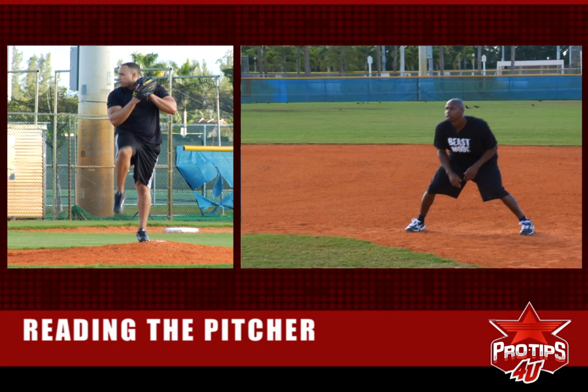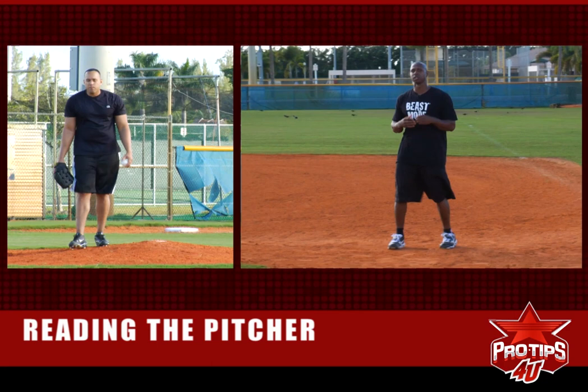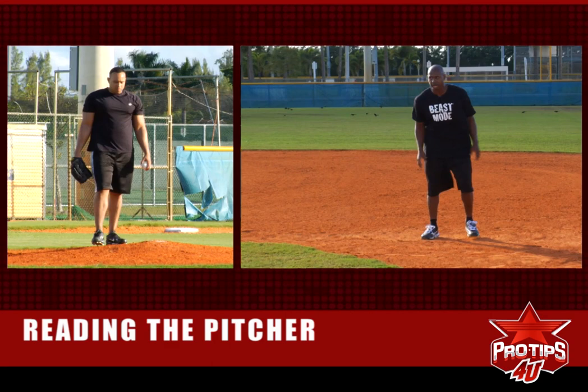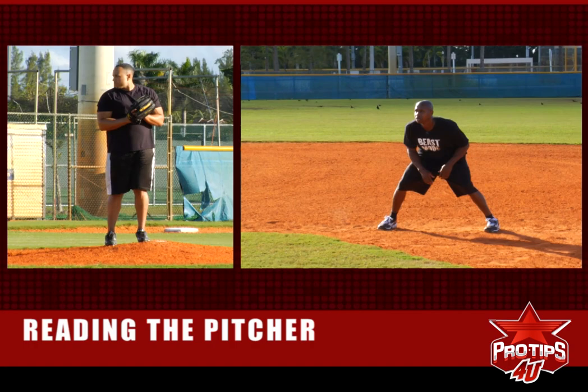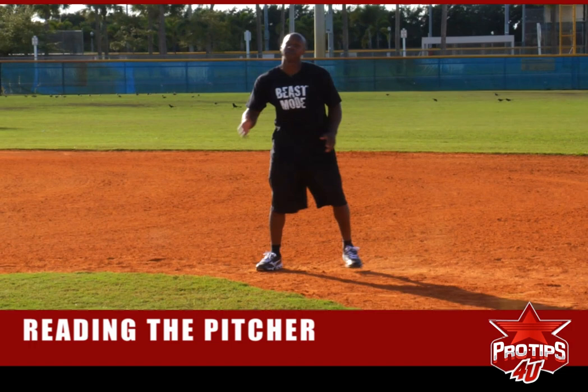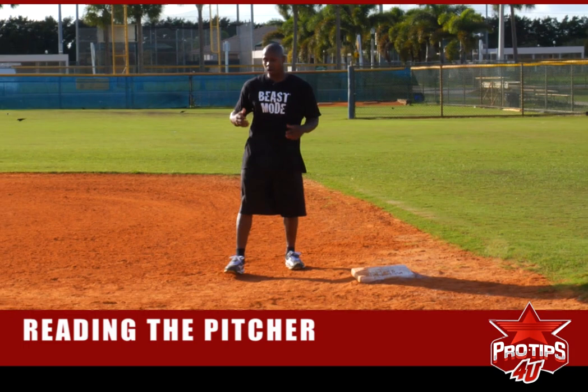Let's go again — he's coming over. See how his head stays looking at home? They're trying to deceive you to make it look like they're picking up their target to go home. That's the head guy. Let me see if I can get you again. He tricked me — that happens. Once that happens, you shuffle back off and get your lead. That's the second guy, the head guy.